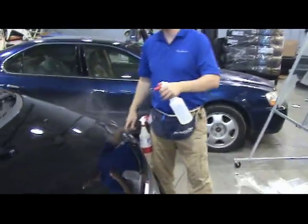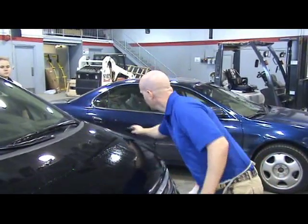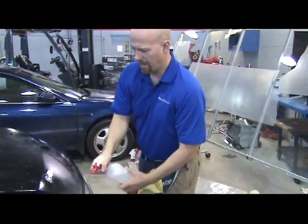First and foremost, you have to make sure that this car is spotless, so we need to squeegee that off and leave our surface as clean as possible. Then we're back to the glass.